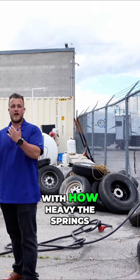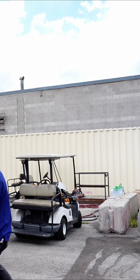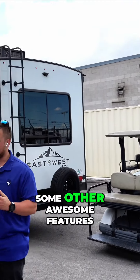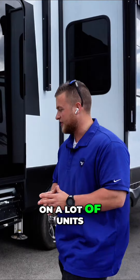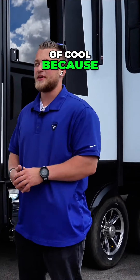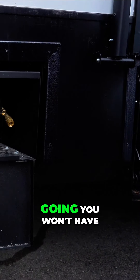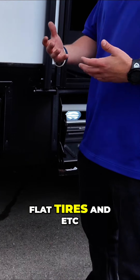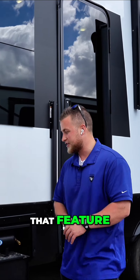They are really light doors just with how heavy the springs are that are loaded on them. On this side you'll notice some other awesome features. This is one I honestly haven't seen on a lot of units — they throw in an air compressor. It's kind of cool because we all like to think that when you get out to the dunes or wherever you're going you won't have flat tires, but it does happen and they got you covered, and I just love that feature.